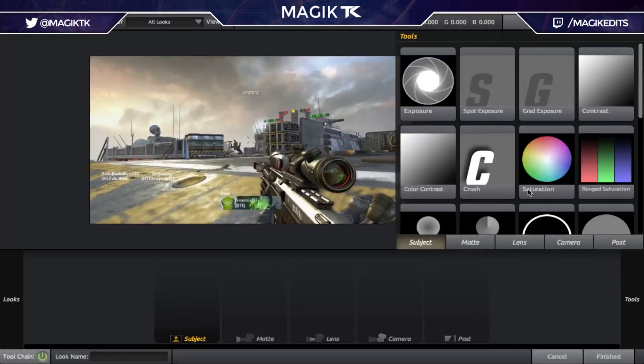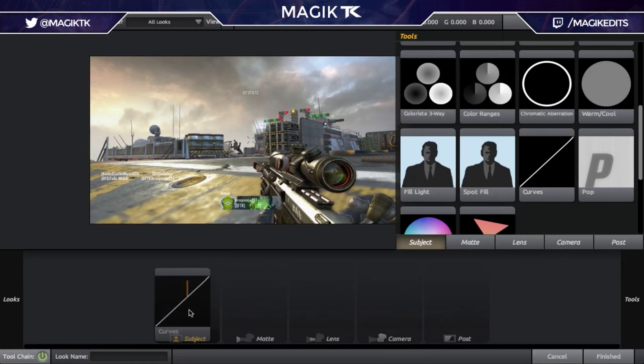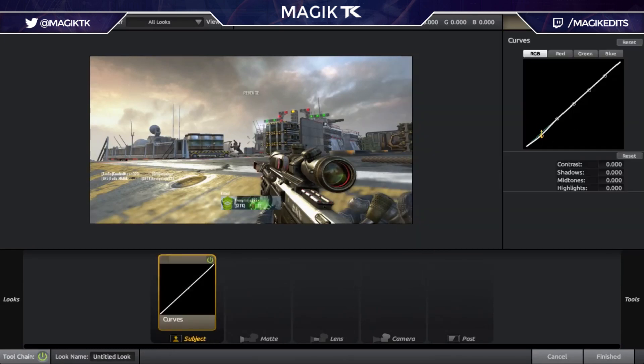The first thing you want to do is go to your tools and grab a Curves. Curves is the most important thing. You just want to drag and do a slight S-curve — you don't want it to be too intense, but something subtle should look nice. Even this is a little bit intense. Something really really subtle will look perfect, and yeah that's looking pretty good for now.